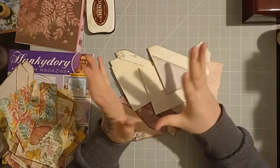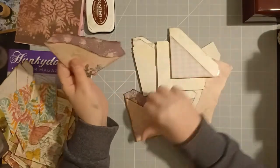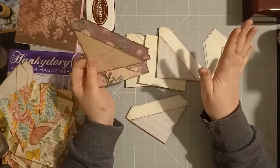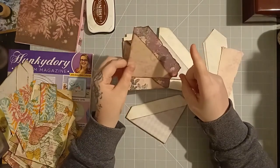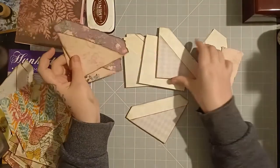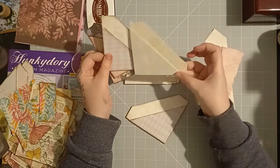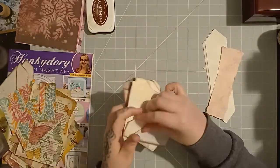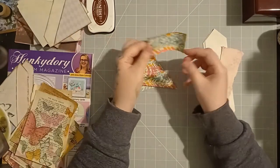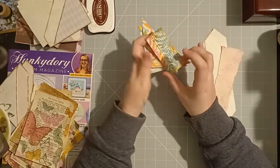Hi everybody, this is Tracey with Tracey's Art and Craft. Today's video is about making double corner tucks and bookmarks with no scraps. You can do this with any size paper, any type of paper. You can make them scruffy and ripped, or neat and cut. You can ink them or not. You can also make some tucks out of a different size paper and even make some pockets — including a layered pocket.